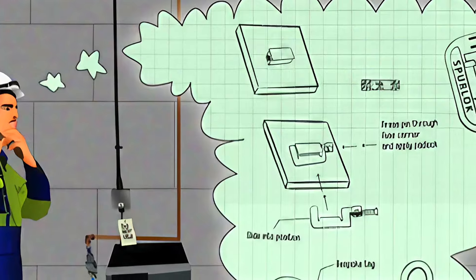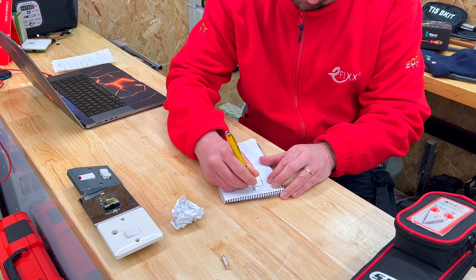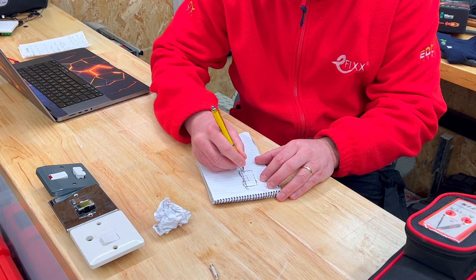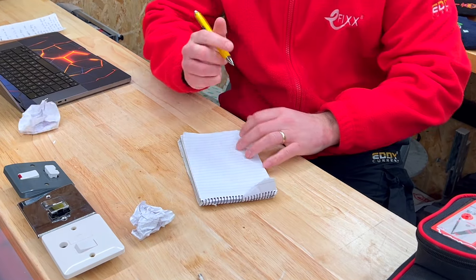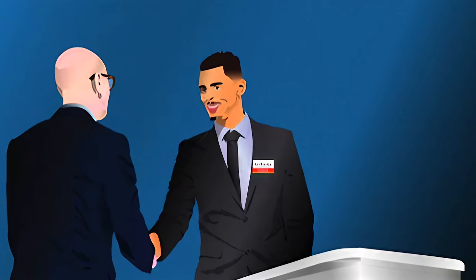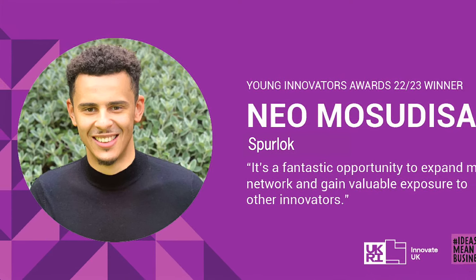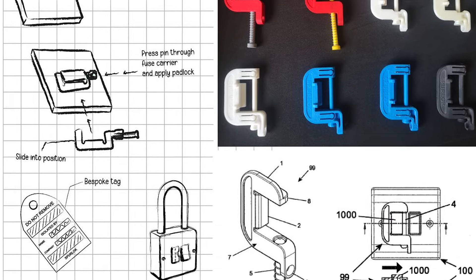That evening after work, Neo began sketching some designs for a fused spur unit lockout kit. Over the next few years he dedicated his free time to improving and refining his designs. In 2019, Neo entered the Electrical Safety First Product Safety Innovation Award with his concept, which he had named Spur Lock. After presenting his innovative concept to the panel of industry experts he was shortlisted for an award. Subsequently Neo was presented with the Electrical Safety First Highly Commended Award at Church House in Westminster. With this newfound award and formal recognition, Neo took his concept and developed his first proof of concept prototype.